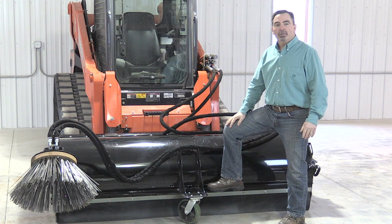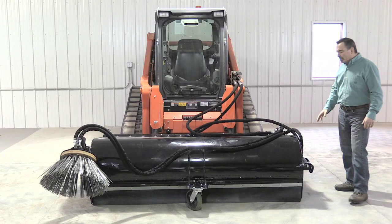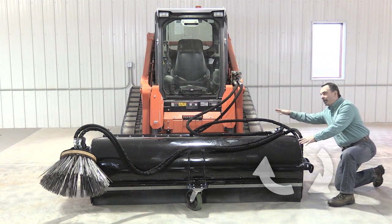The weights range from our mini 48 inch broom of 440 pounds to 940 pounds on our 84 inch model. How this operation works is the bristles actually rotate away from the machine, bringing the debris up and around into the hopper.